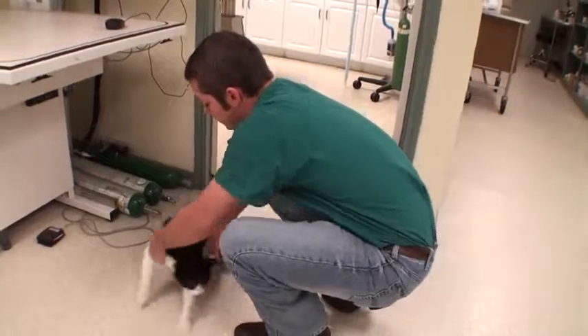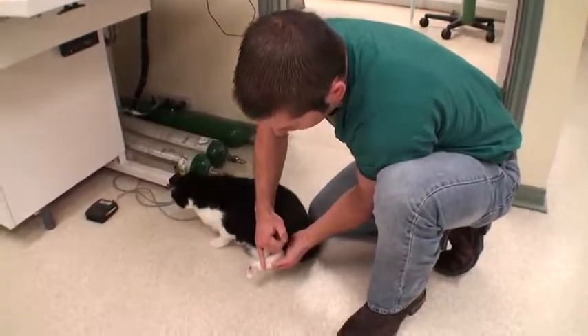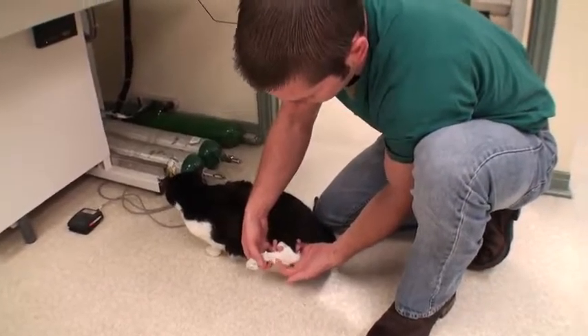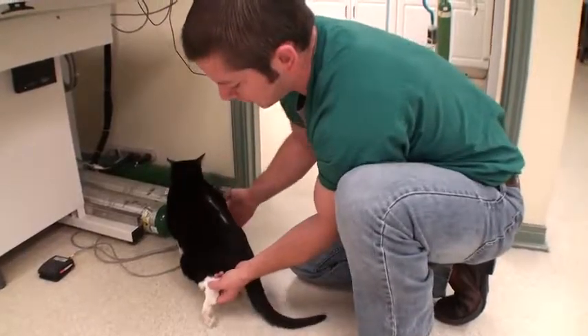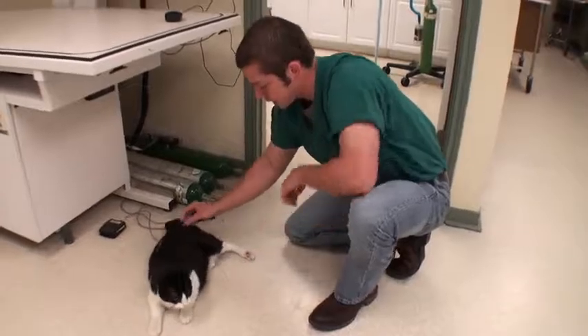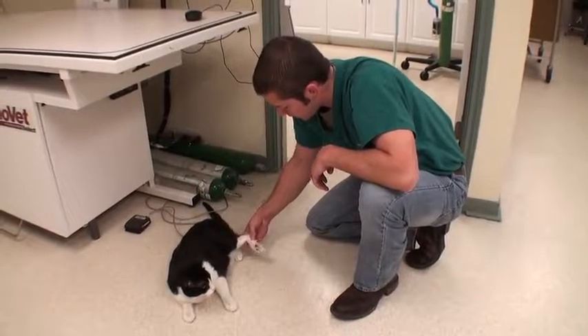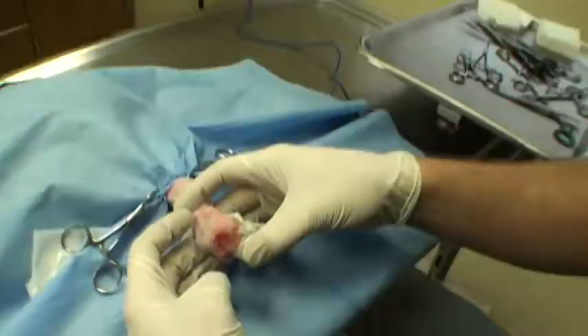Today what we're going to try to do is amputate right at the toes so he will still be able to walk on the heel area. This is analogous to a human heel, and a normal cat does not walk on that, but we're going to see if he can use it. If not, we'll probably end up having to amputate the whole leg, but I'd like to try to salvage it first.